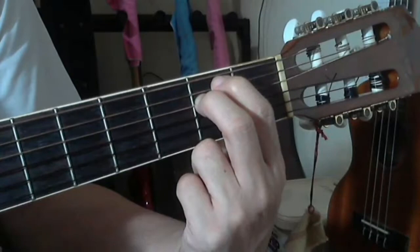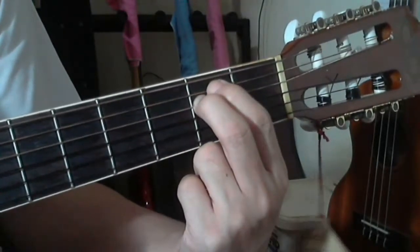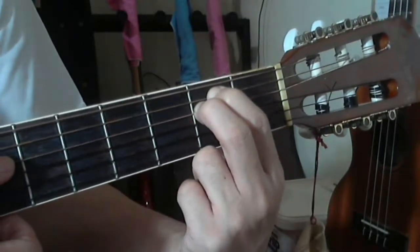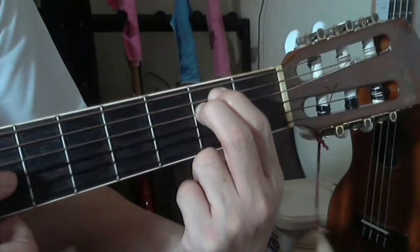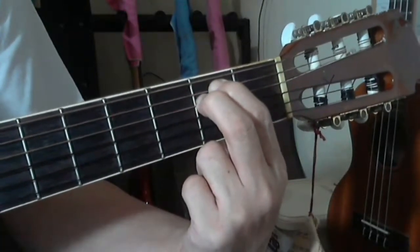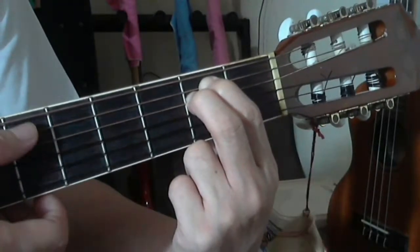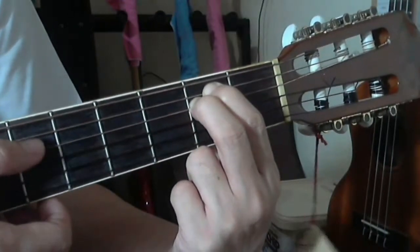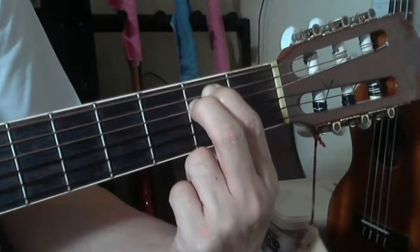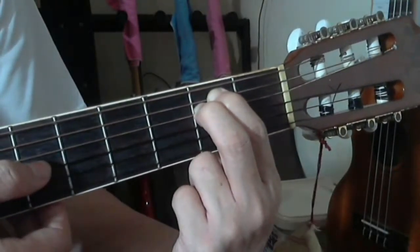Make sure the index finger is away from the sixth string so that it rings open and clear. The fifth string is pressed at the second fret, and the fourth string is also pressed at the second fret, but the third, second, and first strings are all left open. For E minor chord, the fifth and fourth strings are fingered while the sixth, third, second, and first are played open.